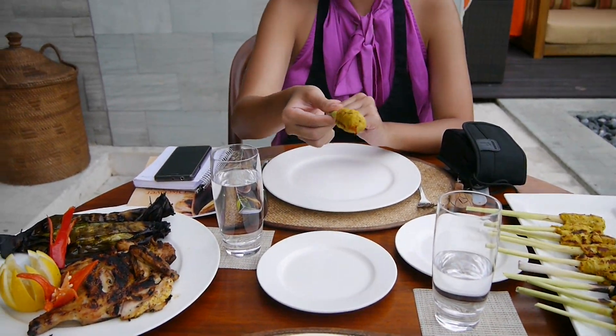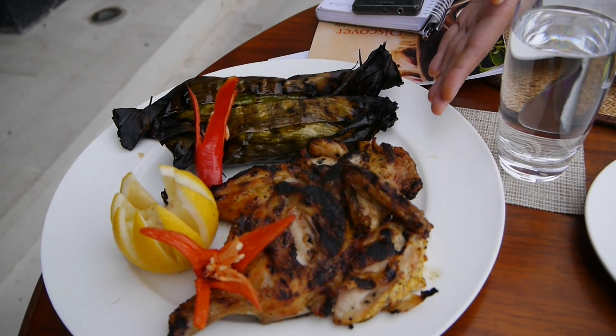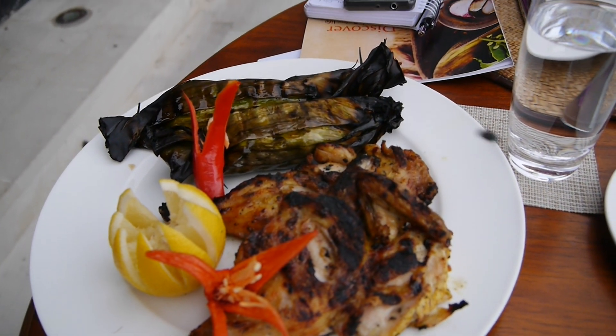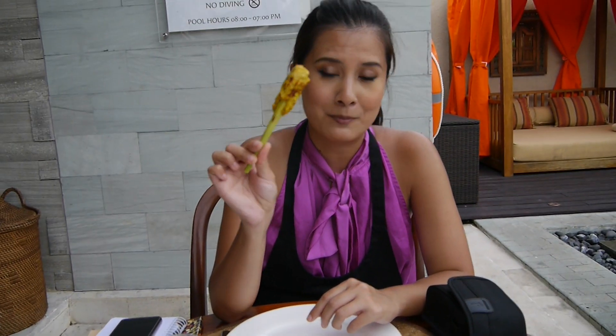Now I've got the chicken satay, and we've got the grilled chicken with garlic and turmeric, and inside this is the snapper. I'm going to eat my Satay Lilit, which is chicken satay Balinese style.